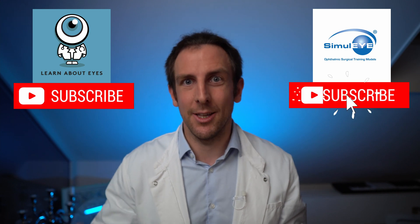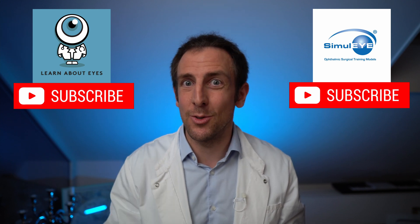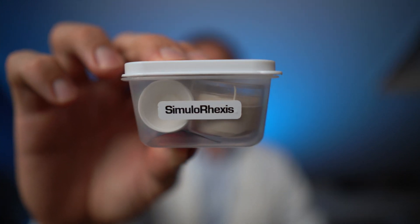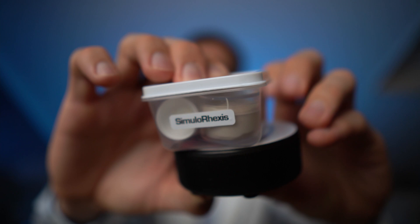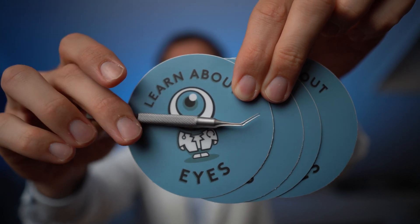So we're back in the studio. Since you're still here, I'm pretty sure you want to win your own Simulorexis Eye. To participate in the giveaway, all you need to do is subscribe to this channel, subscribe to the Simuli YouTube channel, and leave a comment below this video saying what type of instrument you use to do your capsular rhexis — is it a forceps, is it a needle? Exactly one week from now on July 19th, we're going to randomly pick a winner from the comments. The winner will get this set from Simuli, which includes the Simulorexis training eye together with the base that you saw in the video, plus learnabouteyes stickers and a capsulorexis forceps.